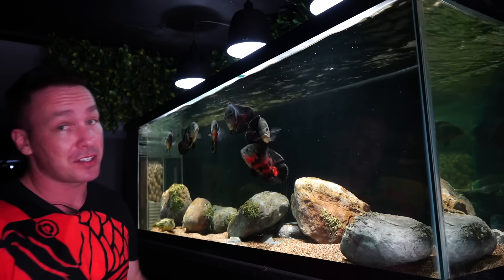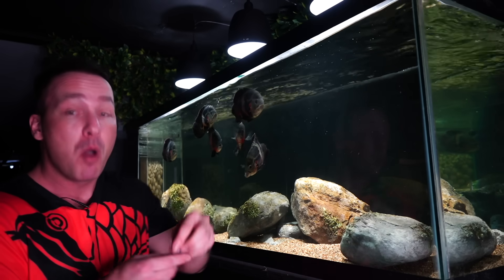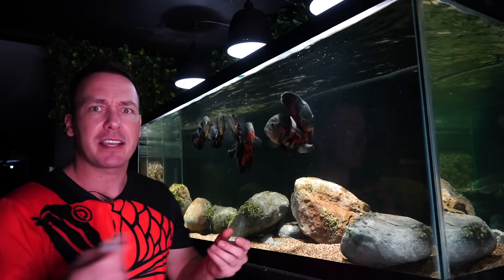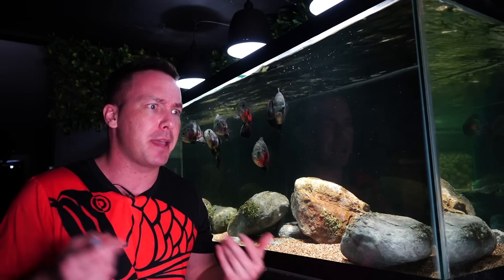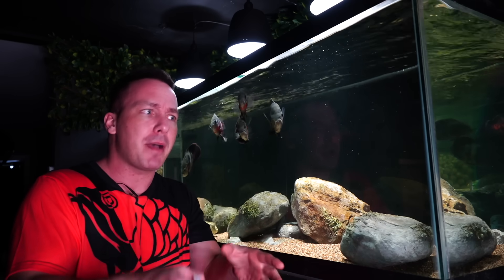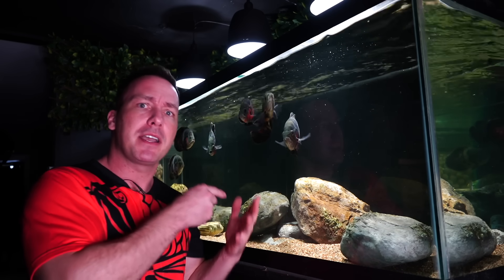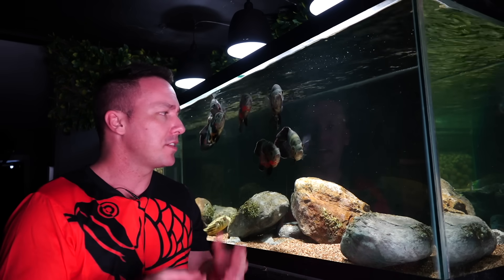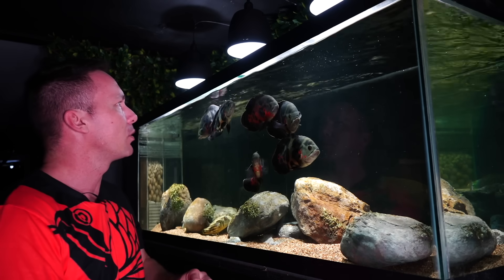The biggest thing is because these guys are like a tiger Oscar, they have a lot of red. What makes shrimp pink and red is going to turn them. Just like a flamingo — they're not pink naturally, they're pink because of the shrimp they're eating. The carotenoids in the shrimp turn the flamingo pink. The carotenoids in shrimp are going to turn my Oscars red and they're going to display that orange and red more readily.